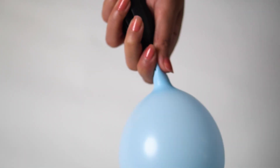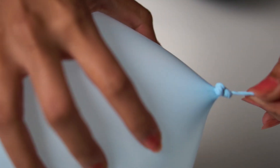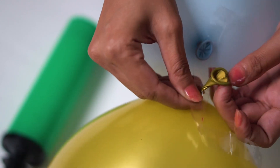Inflate the balloon and tie the knot. Put the knot in the hole of the strip. Similarly, add all the balloons to make the garland.